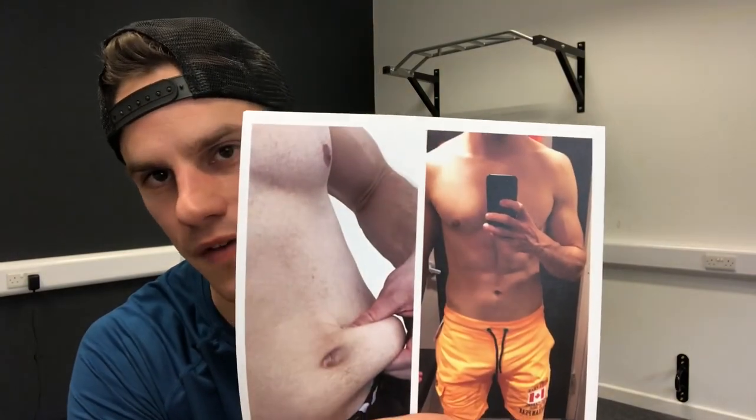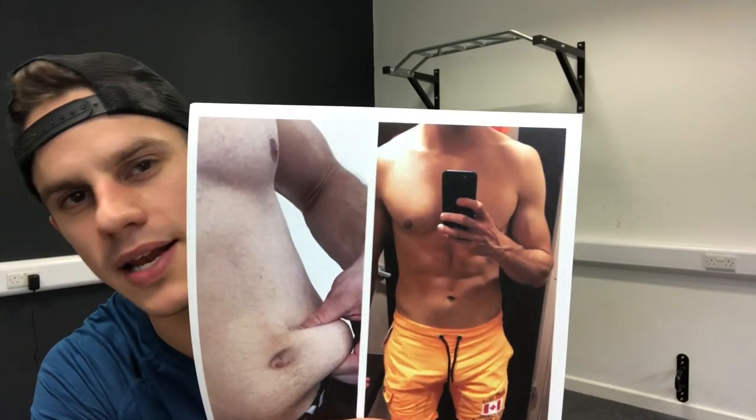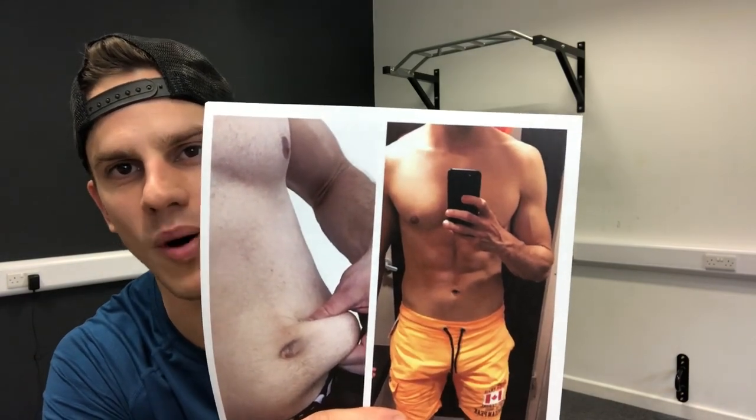So this is my before and after photo. Gone from a bit of belly fat to a decently athletic-looking body. And the reason why I show you that is because as well as running this channel, Fitness for Cricket, I'm also a body transformation expert. I help literally hundreds of people to transform their body, and I want to bring you a little bit of that right here.